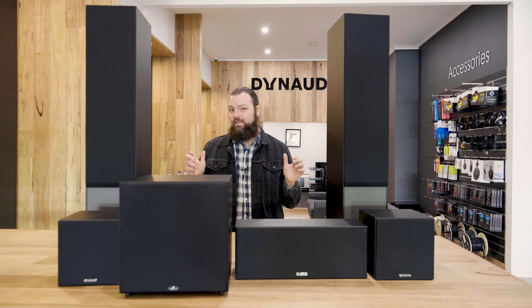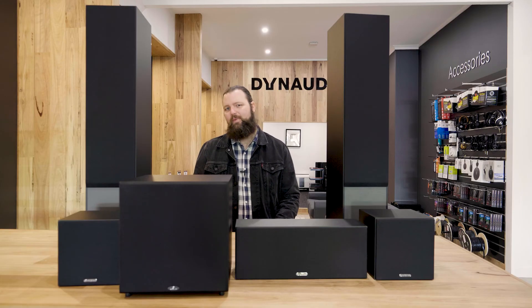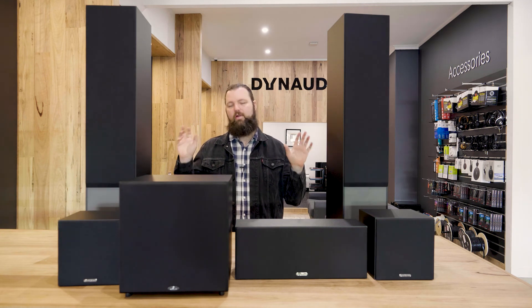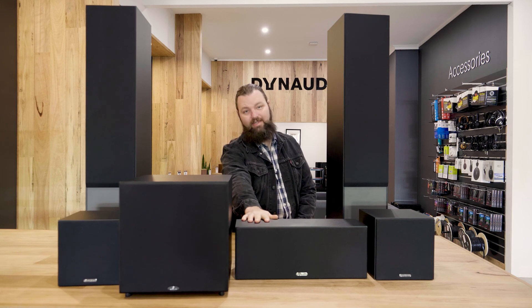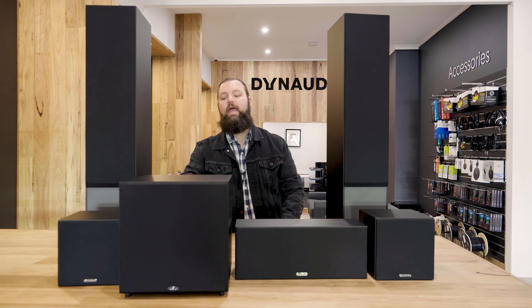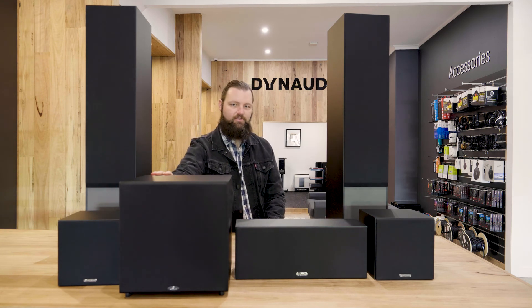Today I am bringing you a brand new product — the Blimey 5.1 pack from Monitor Audio. It consists of the Monitor 200 floor standing speakers, the Monitor C150 center channel speaker, the Monitor 50 rear surround speakers, and the Monitor MRW10 active 10 inch subwoofer.